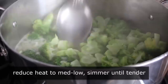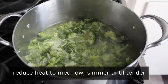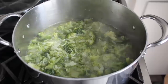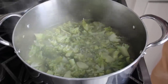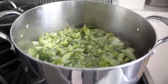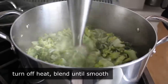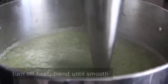We'll reduce our heat to medium low and simmer that, stirring occasionally for about 10 minutes or so, or until that broccoli's very tender. About 10 minutes later I checked things out, grabbed a fork and gave it a test, and determined yes, it was in fact tender. Which means we can turn off the heat and blend this completely smooth. I'm going to do it with a stick blender, but of course doing it in batches in a traditional blender will work beautifully.